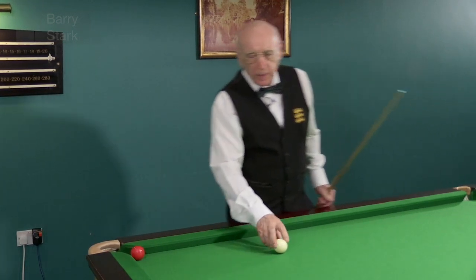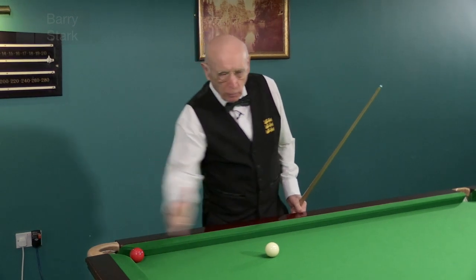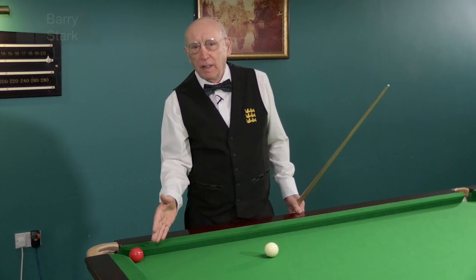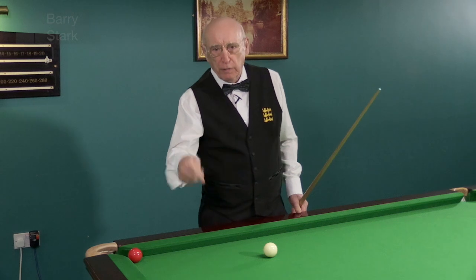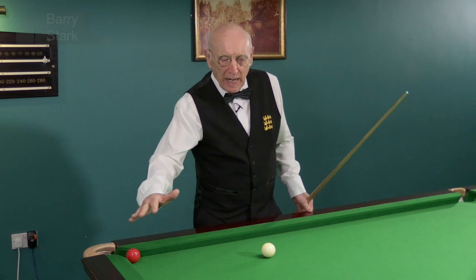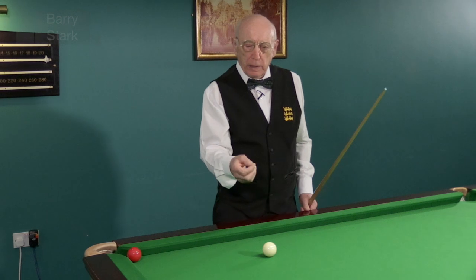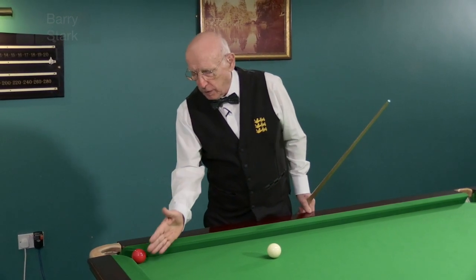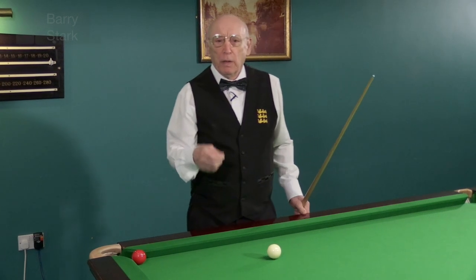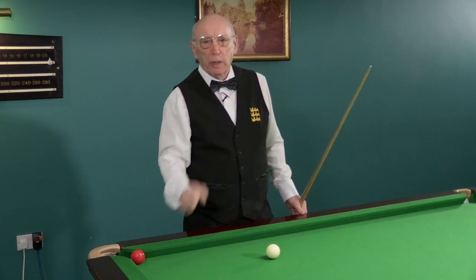The real problem is when people try to use power to get the white ball to move. Power will restrict it, unless you're hitting the ball thinly. Power will restrict movement, especially if you've got top spin on as well. I can't really teach you how to control it — all I can teach you is what controls it. Then it's down to you to put plenty of practice in, experimenting yourself: whether to hit it thinly, thickly, with top spin, with drag, even with screw. That will teach you. Plenty of experience, plenty of practice — and good luck with that practice.